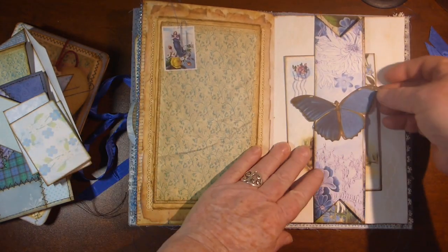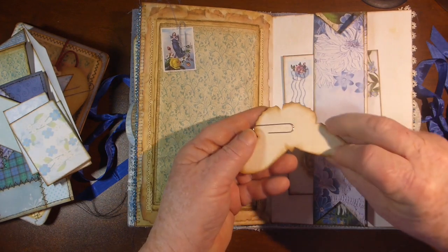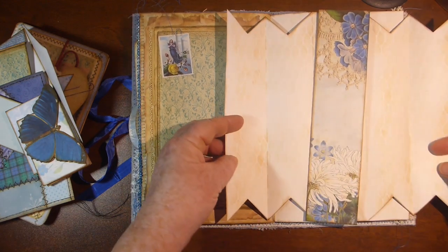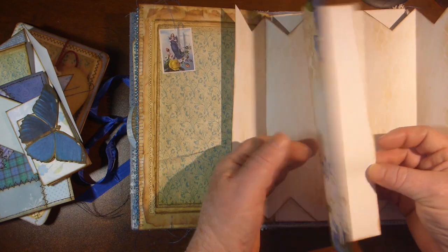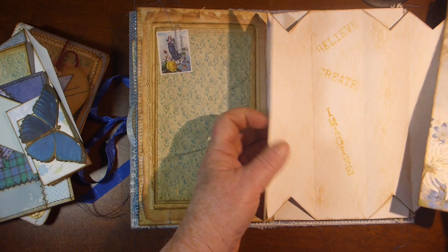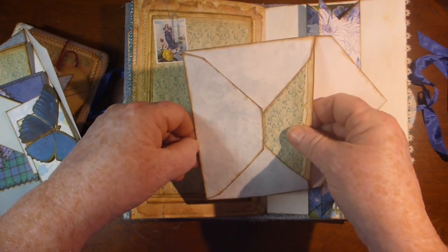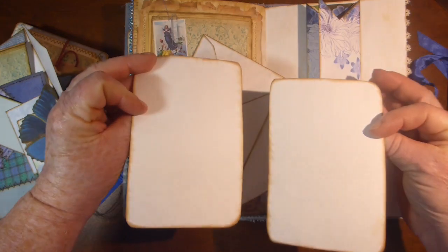Moving on, here is another belly band. This butterfly is made into a paper clip. And again, that opens up. I did some stenciling inside — just an extra journaling space with a couple of stenciled words inside there. And then there's an envelope from the kit with just a couple of the journaling cards in there.